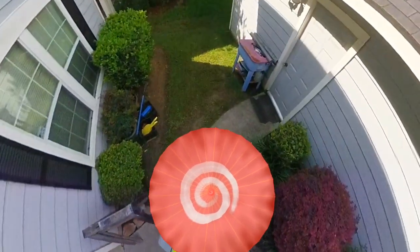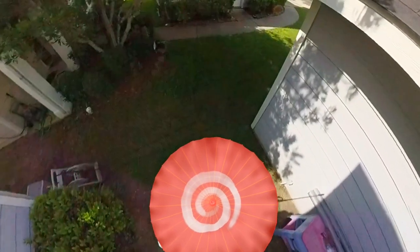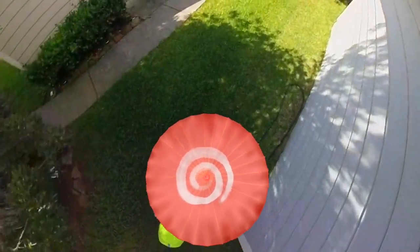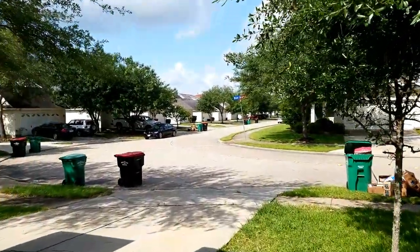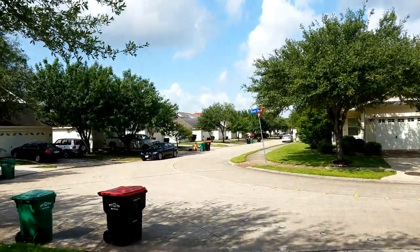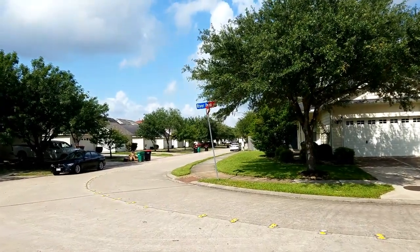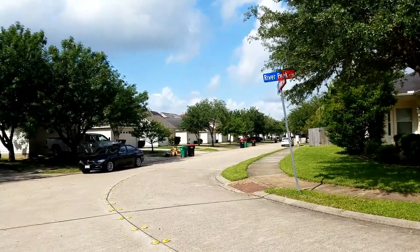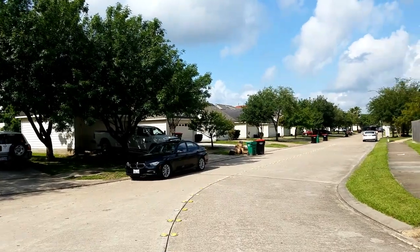All right, everyone. Welcome back to another walk along. I just tried to look at the footage beforehand and it didn't record. The XYZ app doesn't record — I messed up. When I push the record button really fast like twice because I thought it was the mode button, it messes up the video and it totally messed it up.